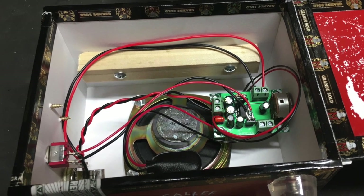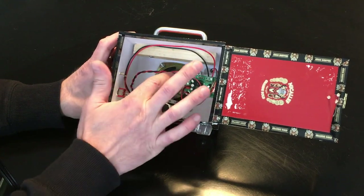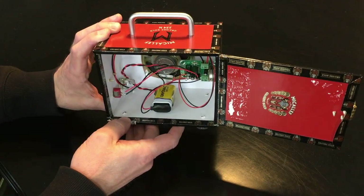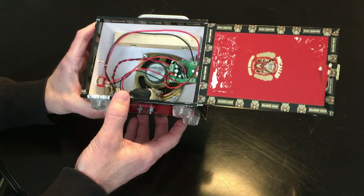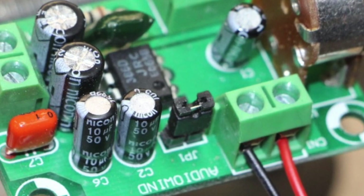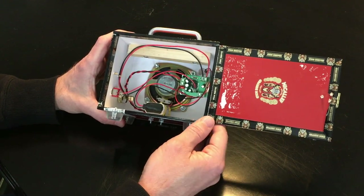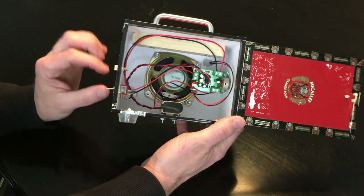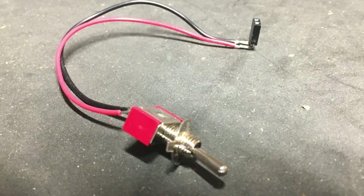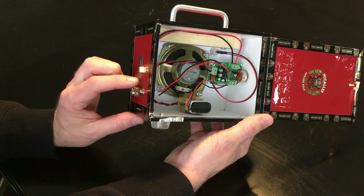I'm an electronics guy so I wanted to do as much as possible, so I put this little thing together myself. There's an output for the speaker, an input for the jack, and a nine-volt battery with a little battery clip on the bottom. It also has a little jumper on the board — if the jumper's on, it's in high gain mode; if it's off, it's in low gain mode. I tried it both ways and they're both pretty good, so I decided to make a switch. I made a little jumper block harness that goes to a single-pole single-throw switch on the side — up is high gain, down is low gain.